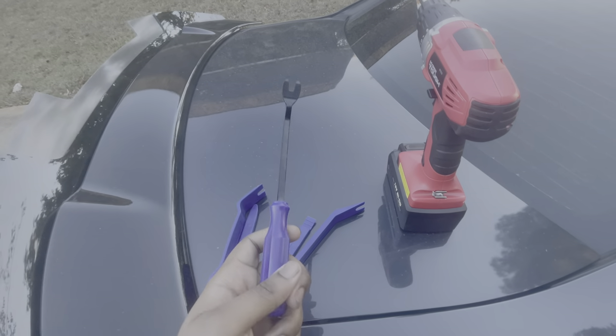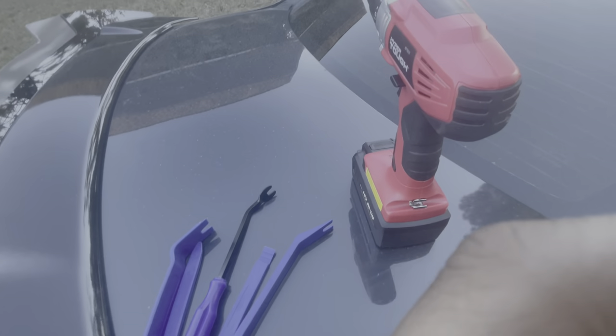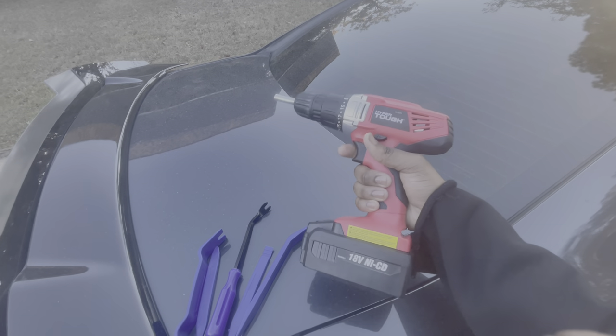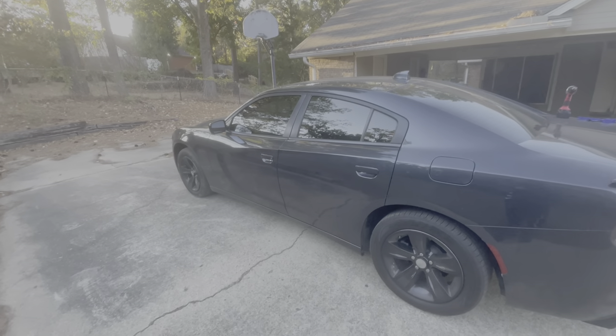I'm gonna use this trim tool the most — pop it open, gotta pop the bezel open — and then I got the drill today. I went back in the house to get some stuff, but yeah man, I missed the car content. Y'all want to co-star?